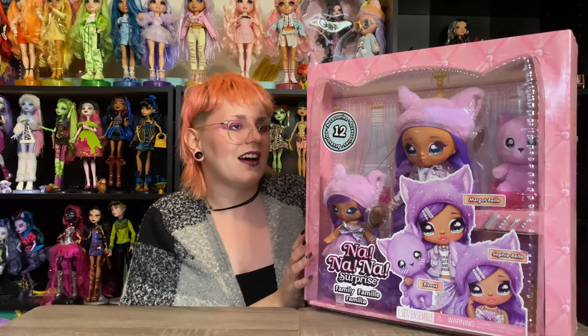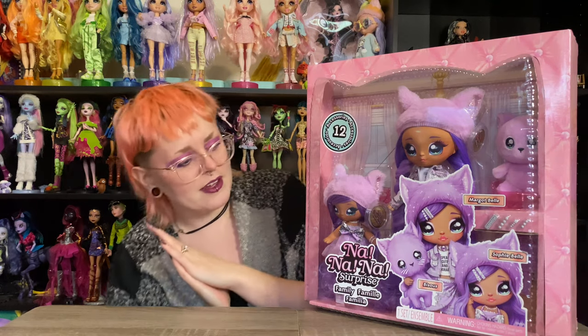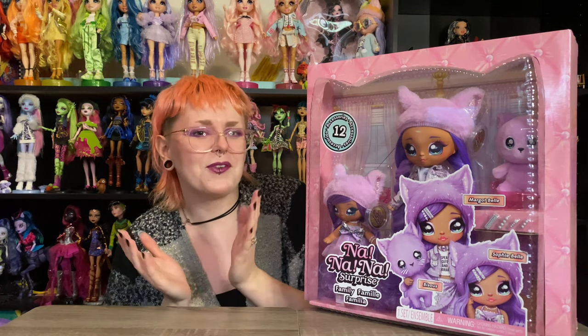The dolls look really cute, and obviously we'll know more once we unbox, so I'm gonna go ahead and do that really quick off screen for you guys, and then I'll be right back and we can see what everything actually comes with. See you in a second.